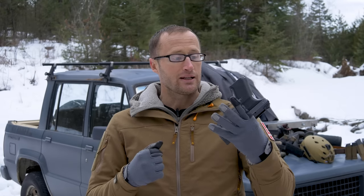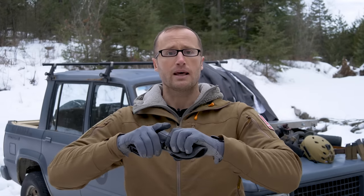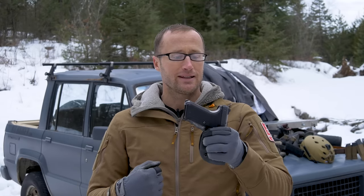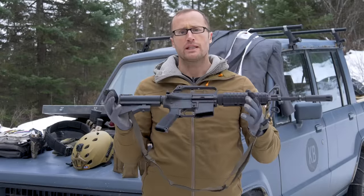For the holster I ended up using one by PJ Holsters. Not a lot of companies make holsters for the P7M8, and even fewer with active retention. I opted for this inside-the-waistband option — the built-in tension combined with cinching my belt really tight made for some difficult draws, but it absolutely was not going to come out even when I broke into a dead sprint, which is exactly what I was looking for.